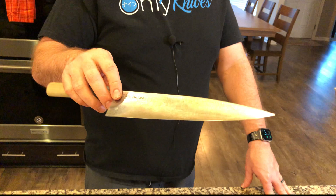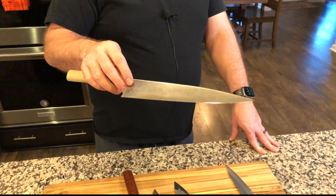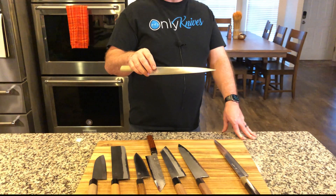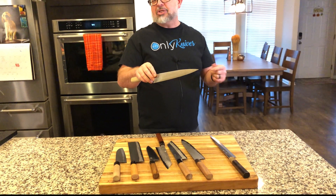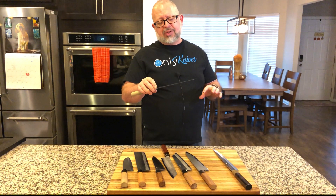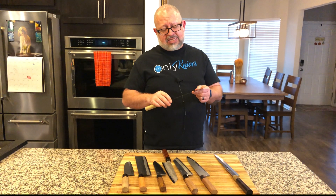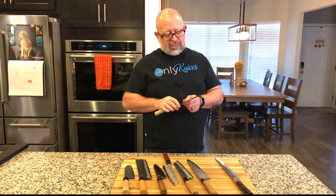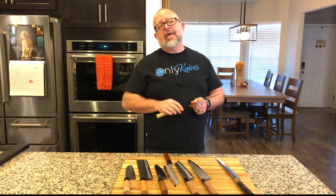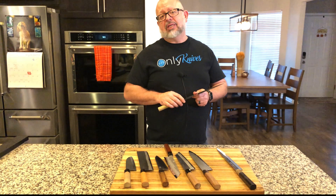If I wanted to remove this, there are several options. There's Bar Keepers Friend — it's one of the things you can use — and there's sandpaper. There are several ways to take an abrasive, put it on, and remove it. But if you do remove it, it's going to oxidize again. It's a little bit pointless.